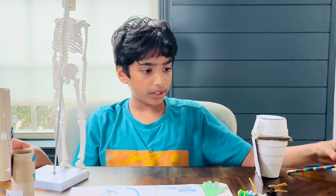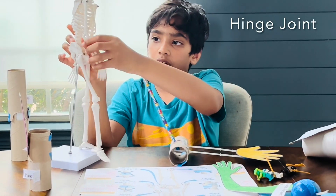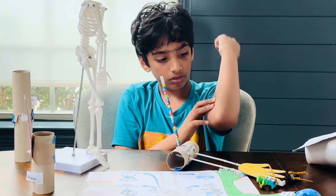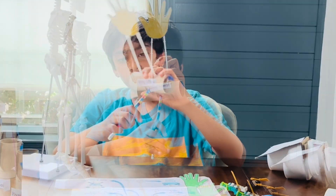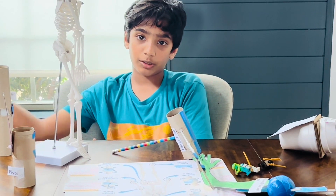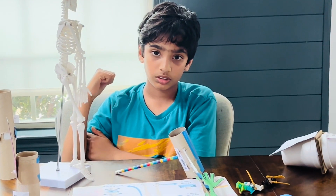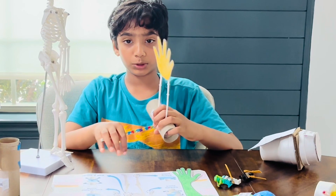Next, we're going to go to the hinge joint. The hinge joint is located in the middle of our humerus bone and our ulna and radius — it's called the elbow. We also have it in our knees. The hinge joint can help us flex our muscles, and it opens and closes like a door.